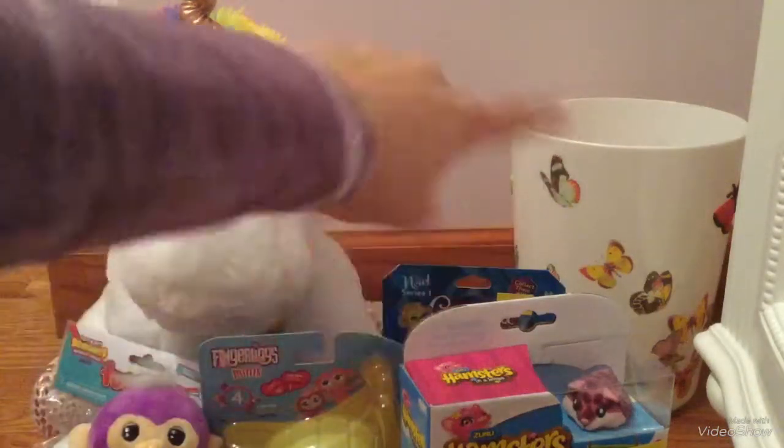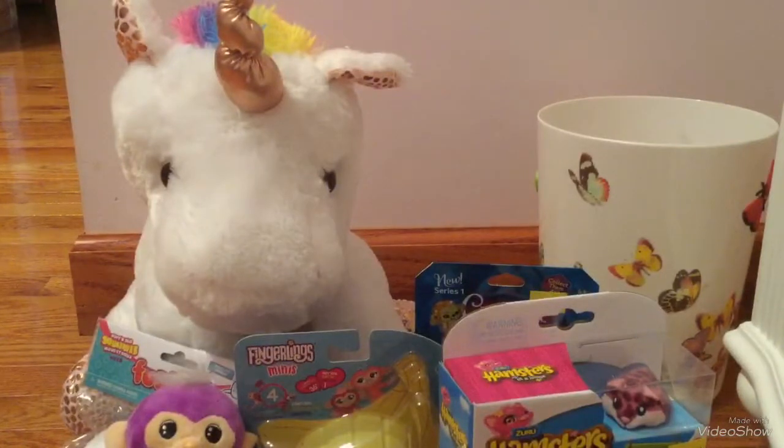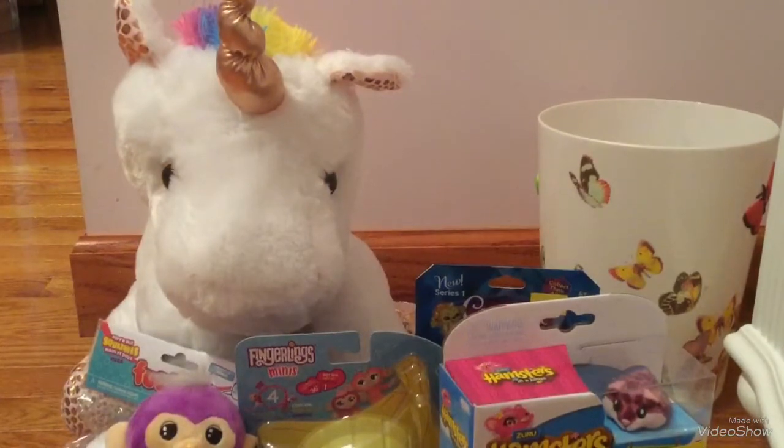Hey guys, so today I am opening these toys right here. Not much to explain about that — I'm just going to be unboxing them and doing a little reveal on them. So let's get started.